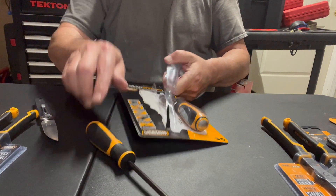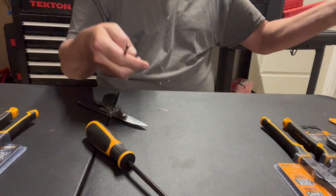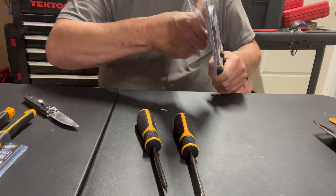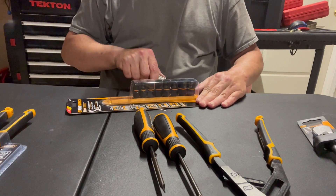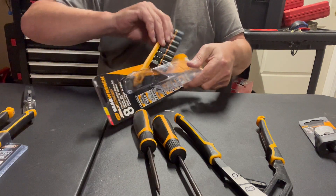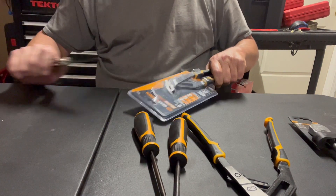Let me open up the rest of this packaging — I should have done this before, but I wanted to show you it in the packaging. I've been getting a lot of GearWrench stuff lately. GearWrench is the only stuff that's been going on sale. I like Milwaukee, DeWalt, Snap-on, Matco — but I can't find any good deals on anything. So my tool addiction is going to GearWrench lately.